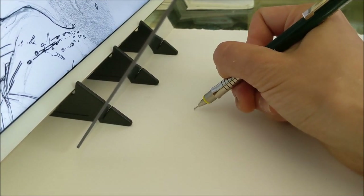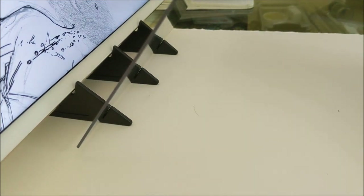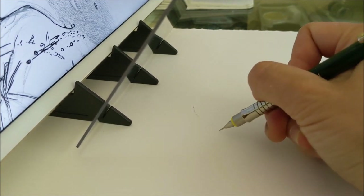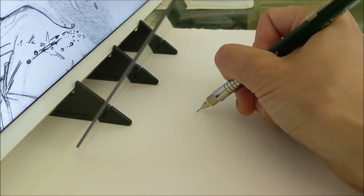I'm going to try sketching with the camera down here so you can get a little peek of what's going on — it's a bit tricky.